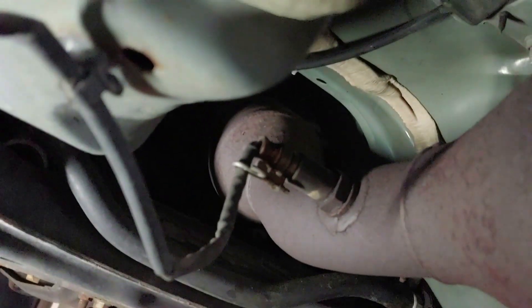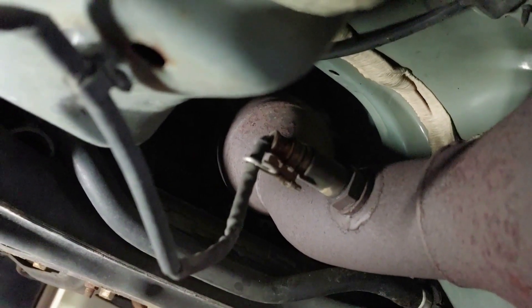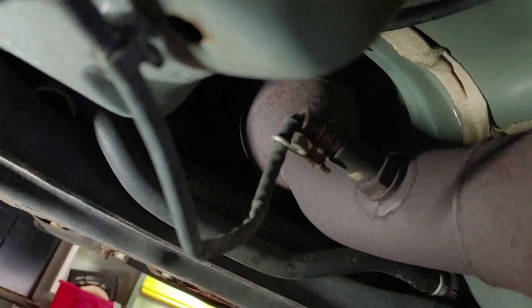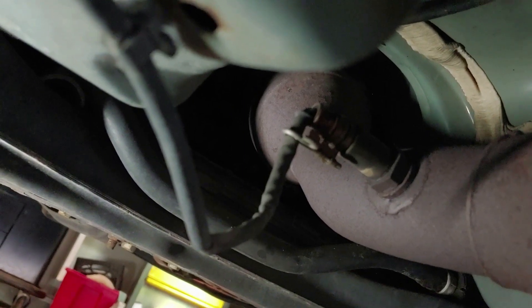We're going to try and get this off — hopefully it doesn't give us a hard time; sometimes they're in there pretty tight. Luckily I don't need the special socket like you would on the front one, because this one is pretty exposed and you can just get a wrench right on there. The front one requires a special deep socket with a hole cut out the side so you can go over the wire. Let me pop that clip out and see if this thing is going to cooperate.